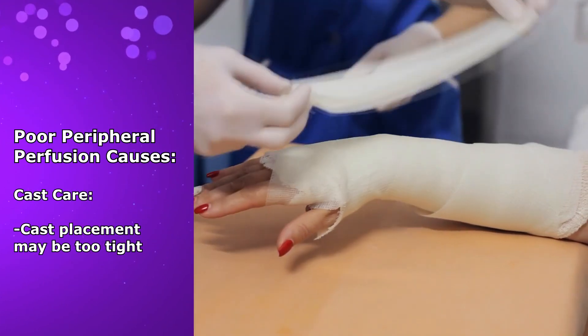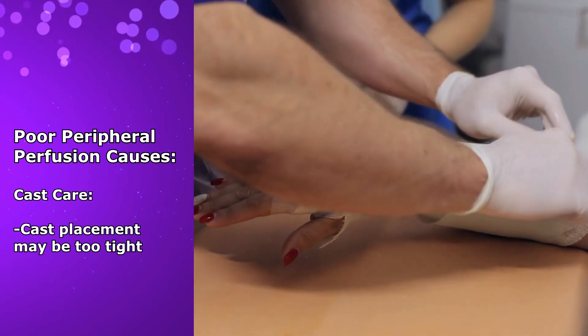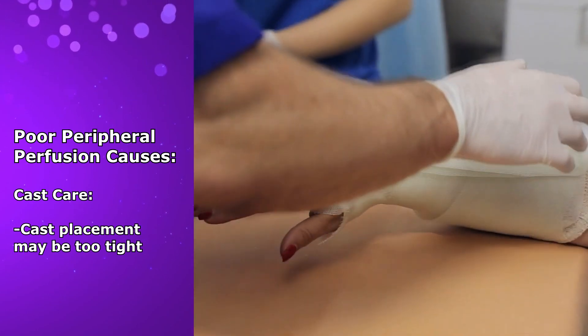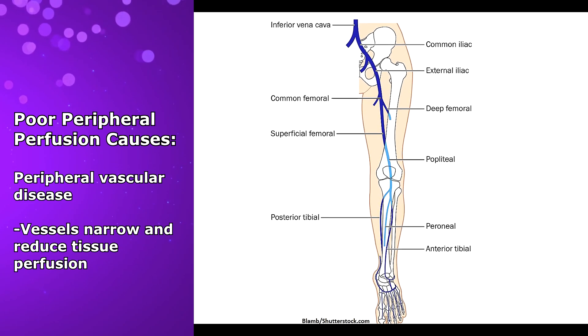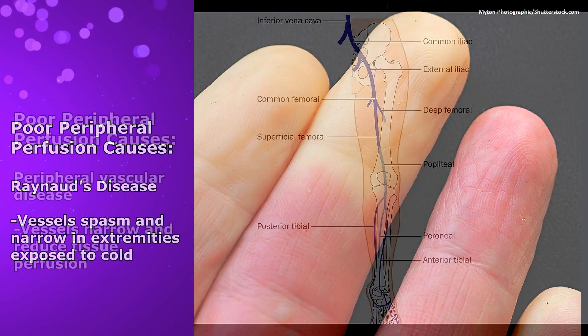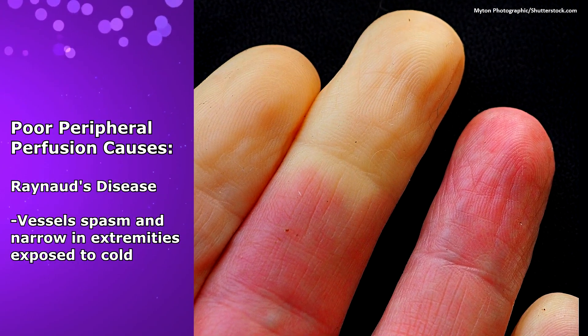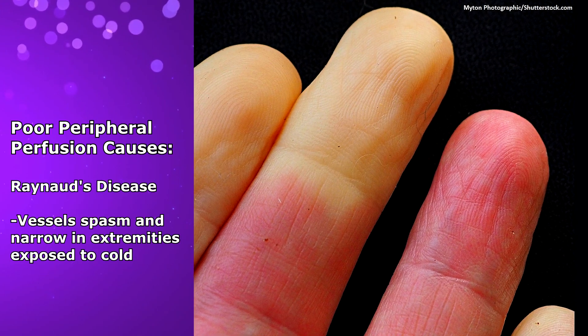Cast care and placement — if a cast is placed on a broken limb, capillary refill is often assessed to ensure that proper blood flow is reaching the extremity and that the cast is not too tight. Peripheral vascular disease, which is the narrowing of vessels that can reduce tissue perfusion. Raynaud's disease, which can cause vessels to spasm and narrow in extremities that are exposed to cold, which reduces blood flow.